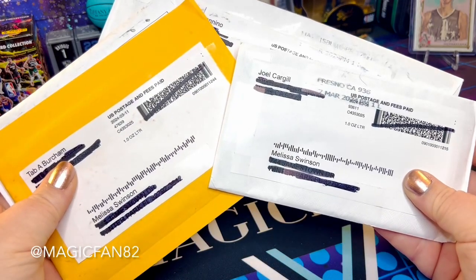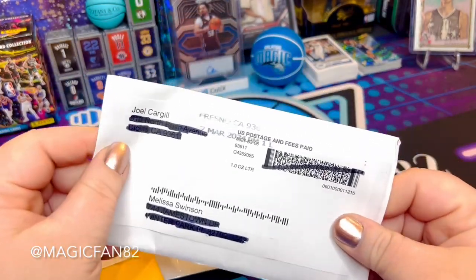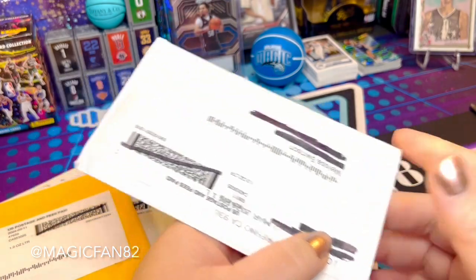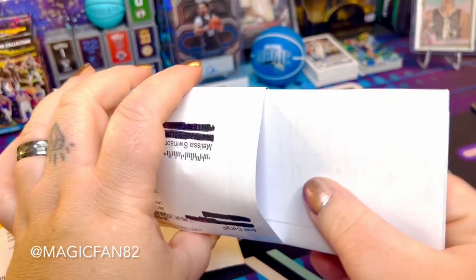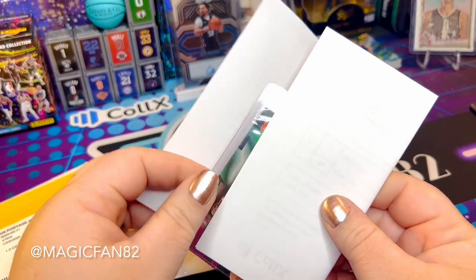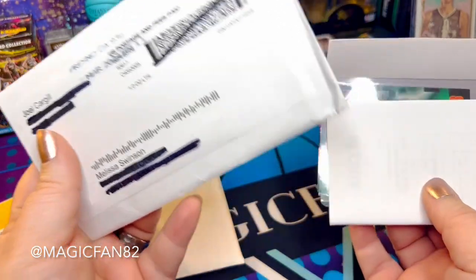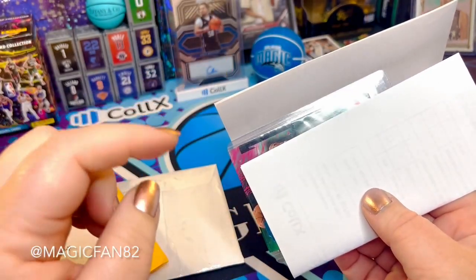Here we are again with more Collectrs mail — cards for my personal collection. I do these videos so you guys can see what I buy for myself, and so you can see how other sellers package and ship. I'll try to remember to put the seller's information in the video or in the description, so you can check their shop out.